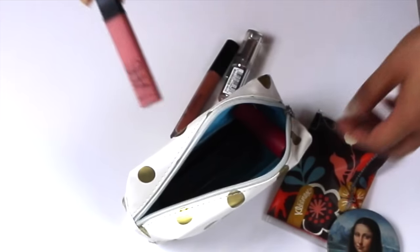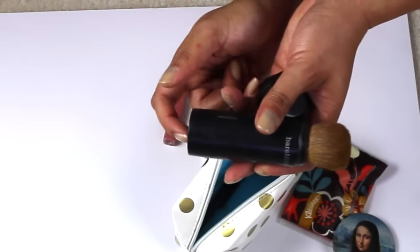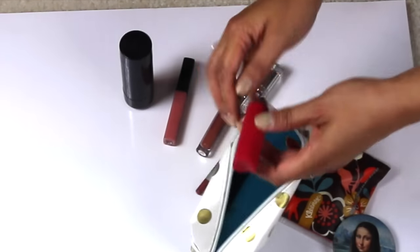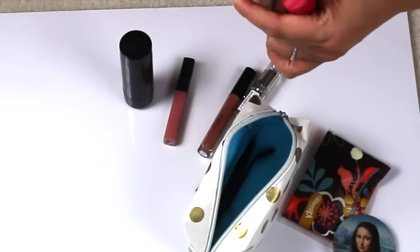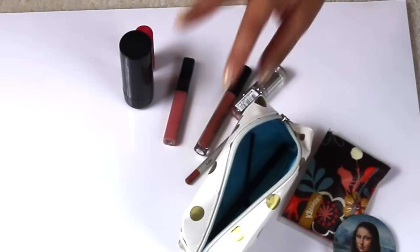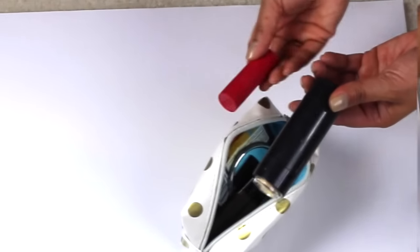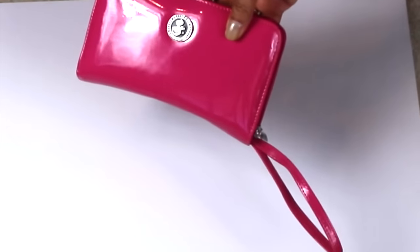I do have another lip gloss from NARS, and I have this powder from Bare Minerals — it's one of those where the powder goes in and you just tap it on and brush it. I also have some Eos — a longer shape — Evolution of Smooth. And I have a brush and a little brush for my eyelashes and eyebrows, and this is for eyeshadow. I leave that here so if I'm on the go and want to do a touch-up, I just throw it in. I try to put all the tops facing the same direction.